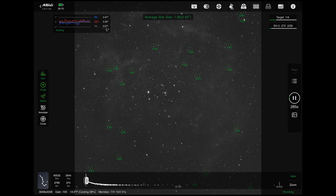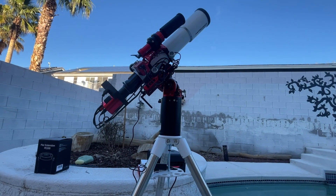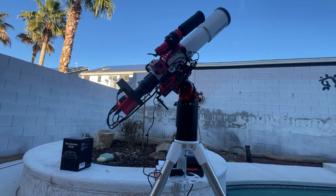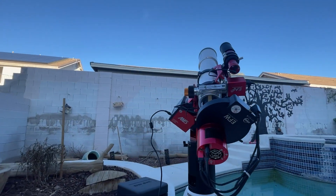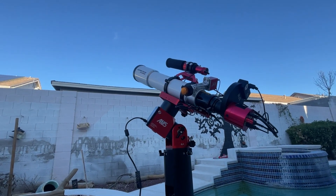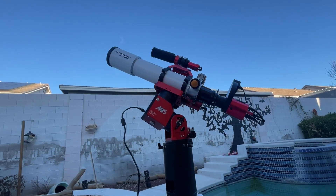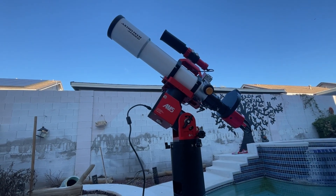My attempt to attach an autofocuser didn't go well either. Focusing the SCT is a bit of a mystery to me, since you can't tell where the mirror is inside the telescope. I decided the learning curve and the fun factor just didn't compare to the Astrotech telescope. The 80mm telescope was simply fun to use, and it worked. I'm still amazed that the ASA Air will plate solve and center an object, add the autofocuser, and it focuses with every filter change or change in temperature. But I did want something in between the 80mm telescope and the SCT.